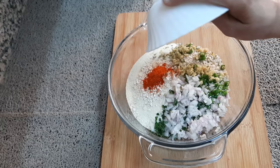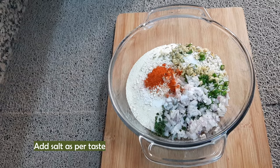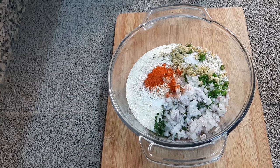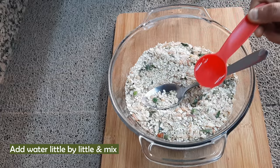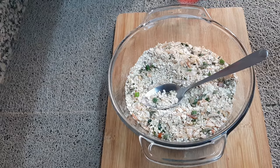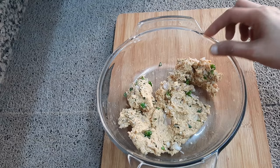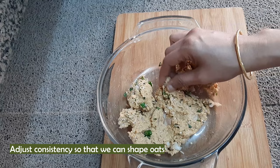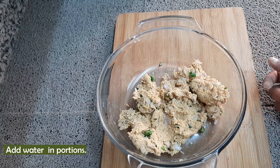Add a spoon in the middle and mix it with a spoon. Let's mix it with the koresh. Mix it with 4 tablespoons. Mix the pieces in a bowl.